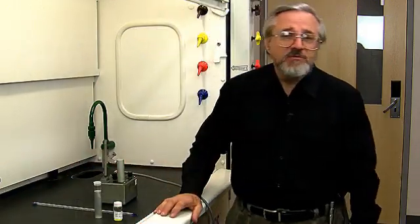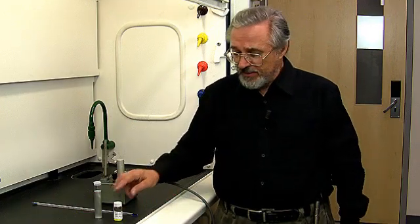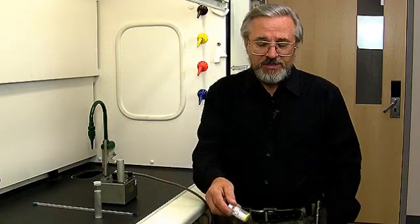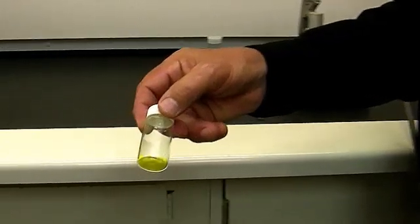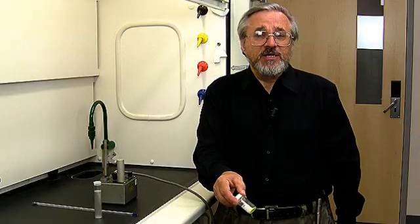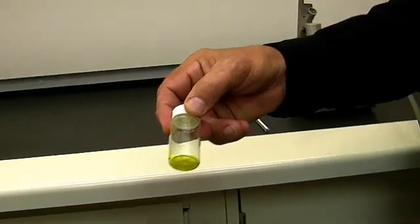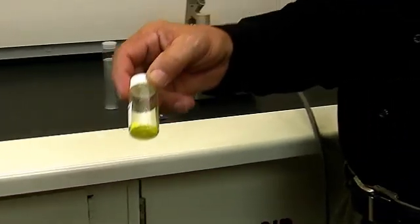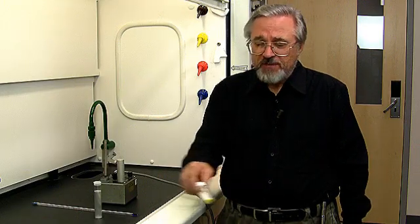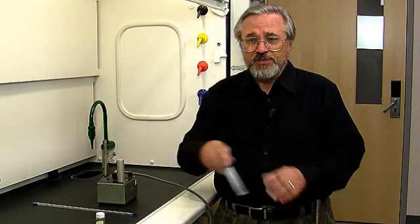The first thing we have to do is to get a sample. The sample that I'm going to take a melting point of is the compound fluorenone. Now fluorenone is a naturally yellow material, and we chose this so that we could see when the melting point phenomenon actually occurs in the sample tube which we're going to take the melting point in.